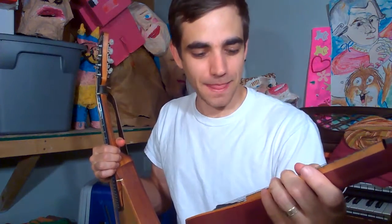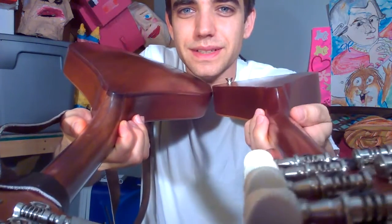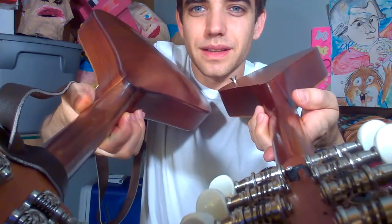It still plays very nicely and I just love the neck. I almost changed the neck to match this one. This one is like a V-neck and this one is more of a rounded neck. This one actually fits my hand better, and you know what, it sounds pretty good.